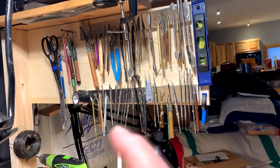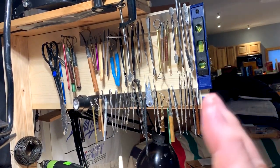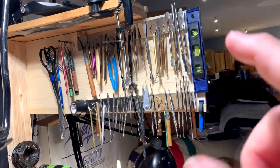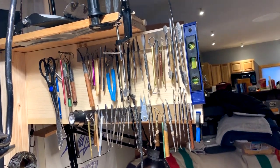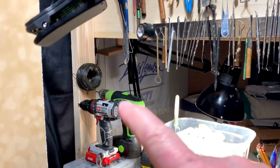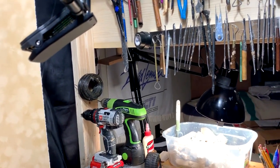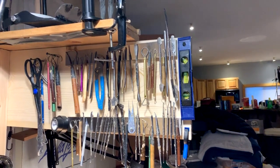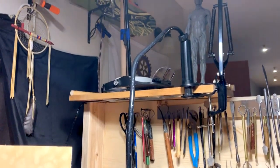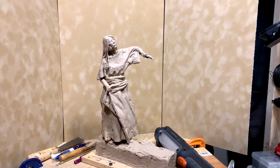I'm going to separate a lot of these tools — put all the wire tools together, all the ball tools together, and all the metal tools together, so I can find things easily. I now have a place for my baling wire, which was always floating around and poking me in the hand. I finally have a place for my level, which I do use occasionally, and a place to put my magnifier glasses up there.